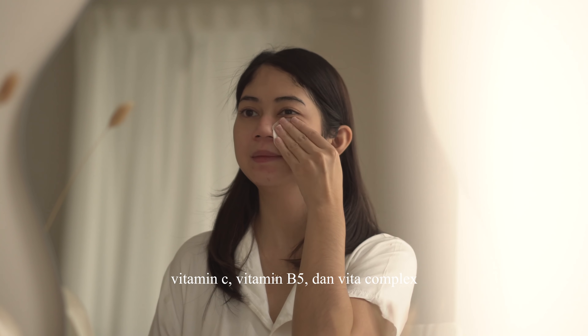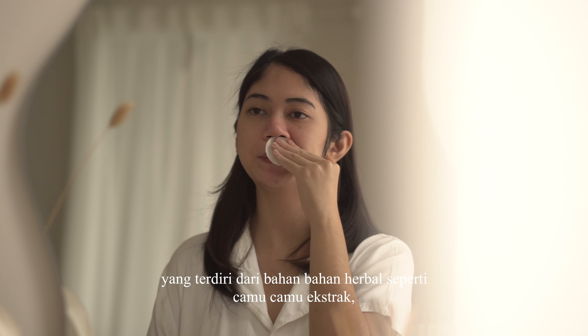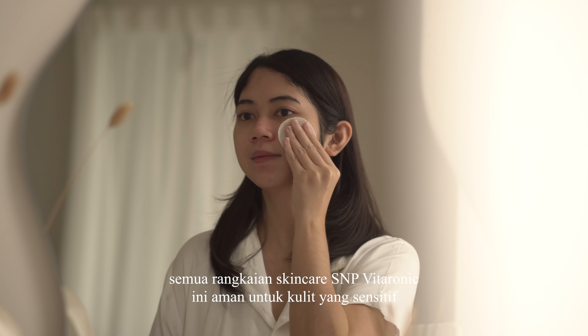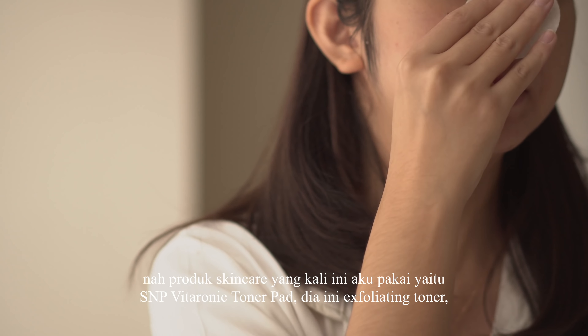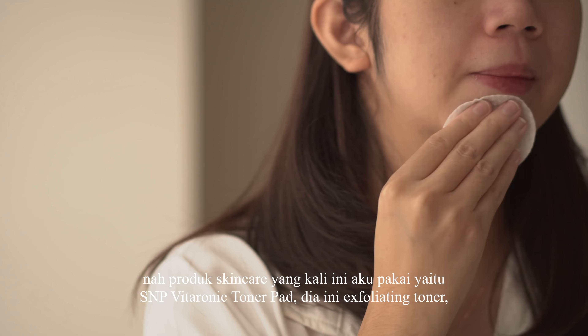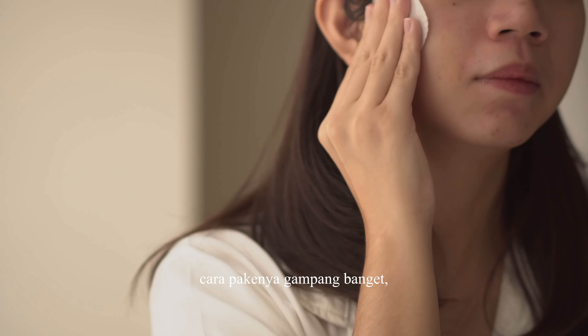Pagi ini aku mau menggunakan skincare. Disini aku menggunakan rangkaian skincare dari S&P Vitaronic. Dalam rangkaian skincare ini terdapat kandungan Green Tree Foliate, Orange Fruits, Vitamin C, Vitamin B5, dan Vitacomplex yang terdiri dari bahan-bahan herbal seperti camu-camu ekstrak dan hipoverem nodis ekstrak. Semua rangkaian skincare S&P Vitaronic ini aman untuk kulit yang sensitif.